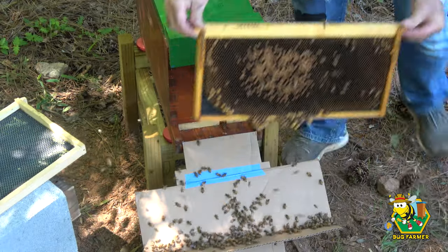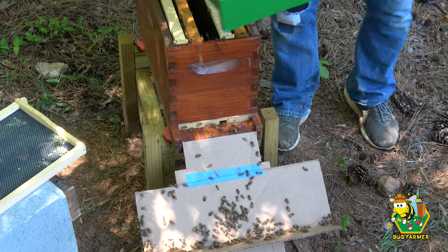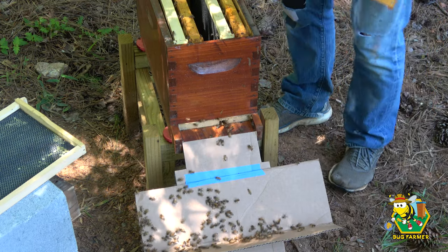So I took the large queen cell that looked like it was starting to be chewed out — I could see a couple of wings in there — and put it in the little green nuke. I shook that frame off in front of the hive and let the workers fly back; all that was left were nurse bees. But they were just out front fanning, afraid to go in — they knew it wasn't their pheromone. Eventually I picked them up off the cardboard and shook them in. Inside was the frame with their queen cell on it, so I think it's going to be okay.